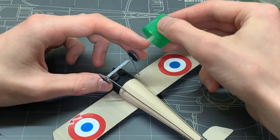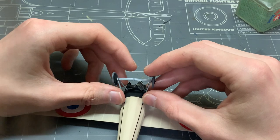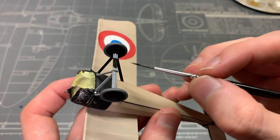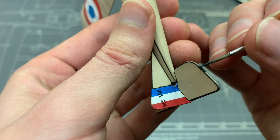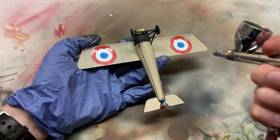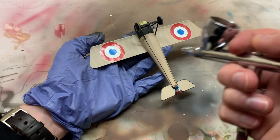At this point I decided to assemble and paint the landing gear — I just wanted to get it out of the way. I painted it all with Vallejo black and also used this opportunity to touch up the black outlines around the control surfaces on the tail. Once that was completed, it was time to seal the decals with another coat of clear varnish and prepare everything for oils and weathering.